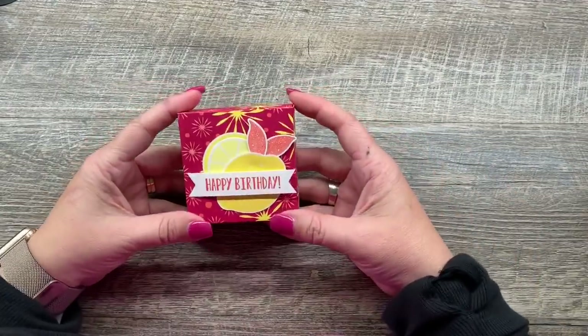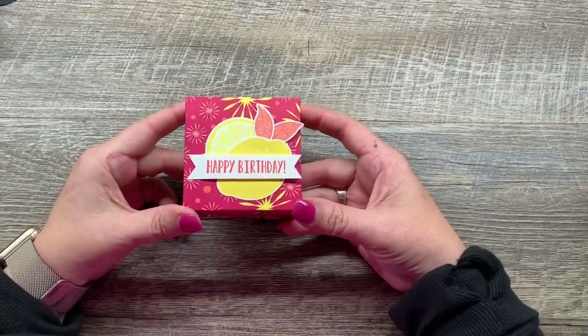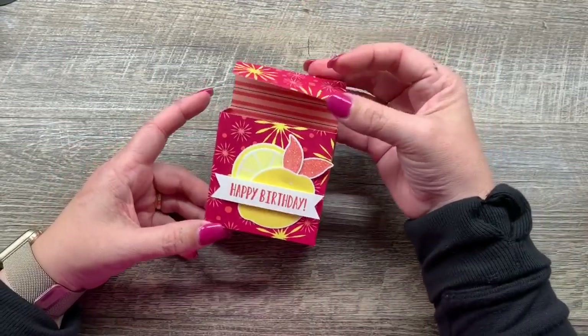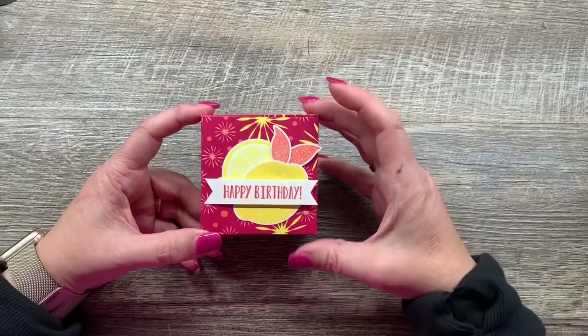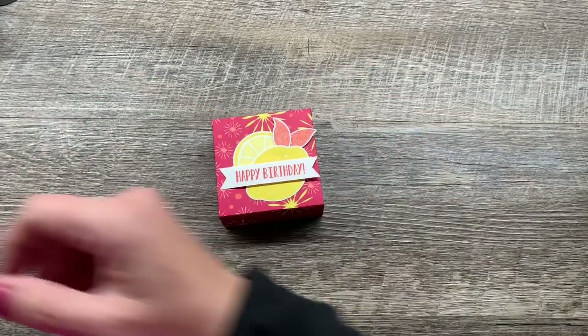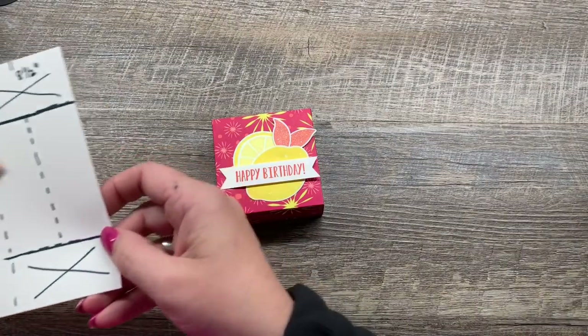Hey everybody, it's Deena Rico with the Creativity Cave, and today I've got this cute little folded treat box to share with you. It's really simple to put together, but I've got a little tutorial for you to make it really easy.